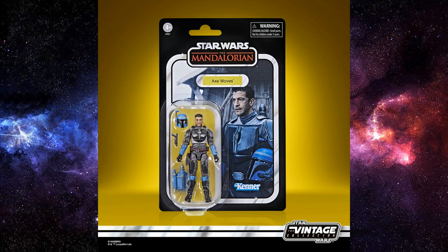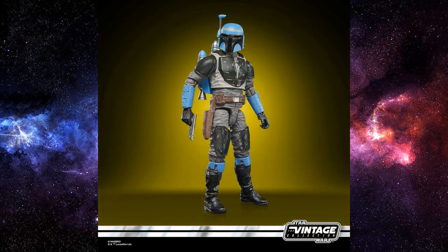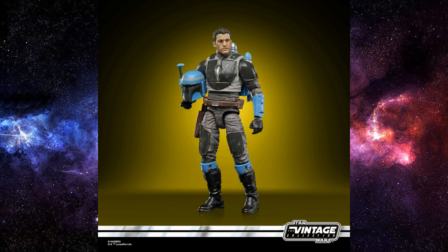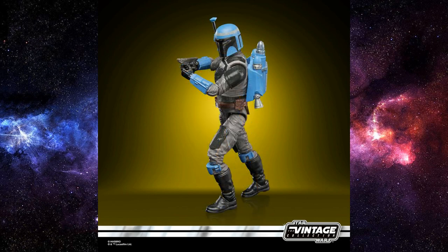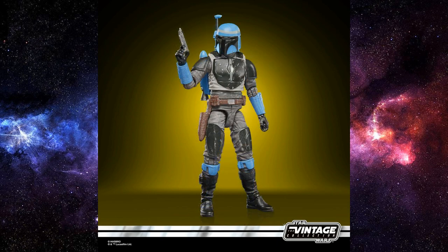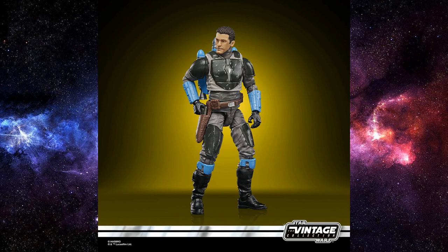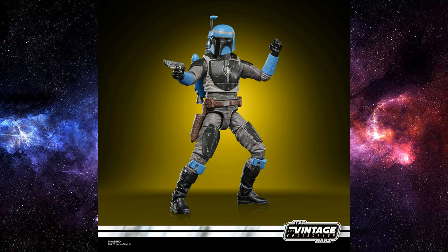Straight out of the gate we have this brilliant card back showing Axe Woves in his Mandalorian outfit from Chapter 11 of Season 2. Fantastic looking figure all around — really nice sculpt, definitely a worthy addition to the Vintage Collection. Not yet in the six-inch Black Series, but with this sculpt out they'll likely upscale it. Really excited to get more of Bo-Katan's crew — we're so spoiled for Mandalorians right now.